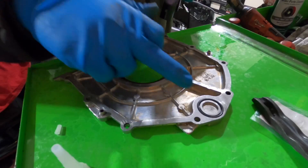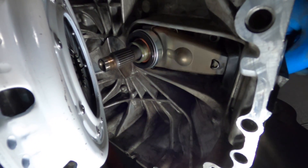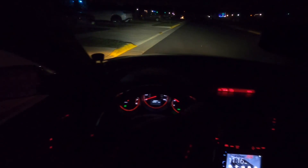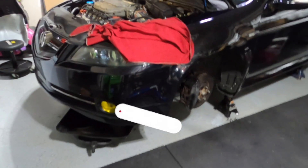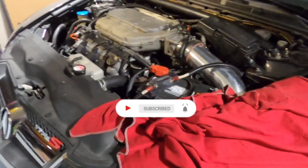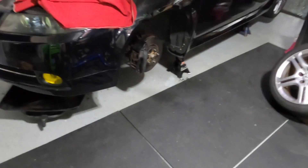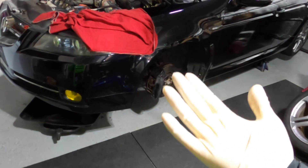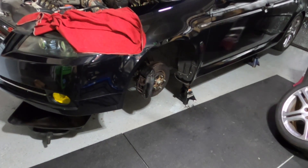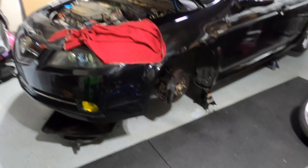Got all my parts in guys — new O-ring, new gaskets. Release fork, all in, all lubed up. Got the Clutchmasters assembly clutch in — oh my gosh, this thing feels like a freaking race car! What's up everyone, welcome back to the channel. Today the Type S is down — it's leaking oil. The rear main seal is bad guys.